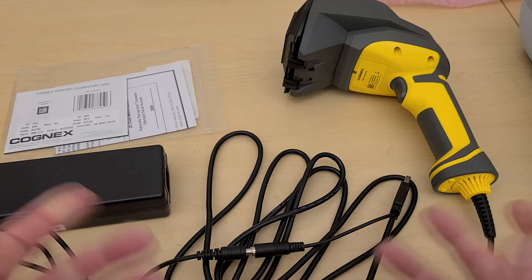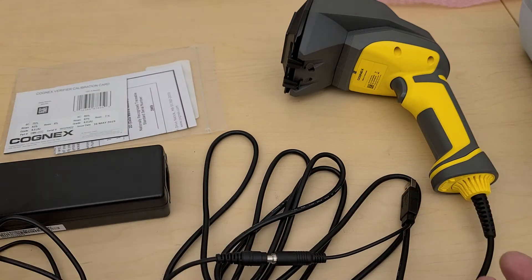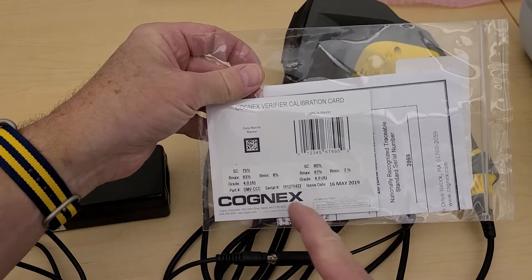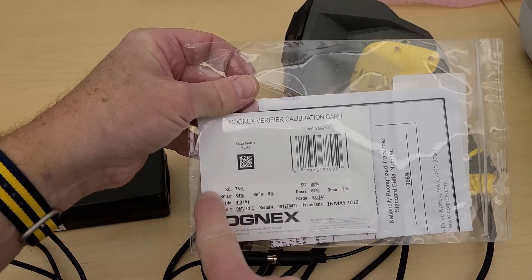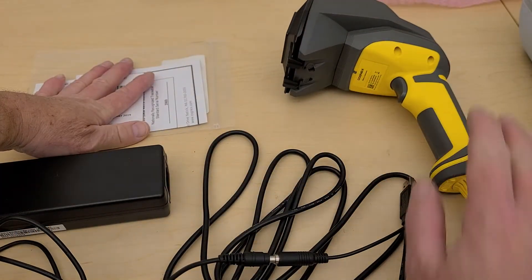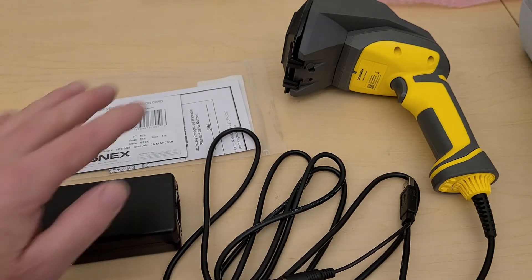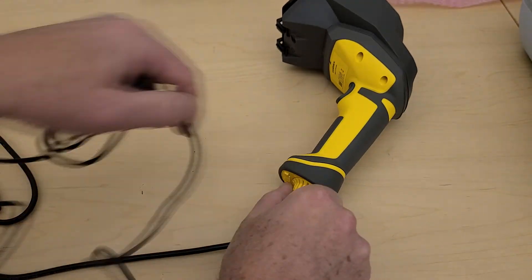Install the software first, then power it up until you hear the device go beep-beep, and then it's safe to put the USB plug into the PC. The last item in the box is a calibration card. I typically use this one, but you can use either with the settings shown. So the box contents are: the verifier with its faceplate, calibration card, power brick, and Y cable for the USB.